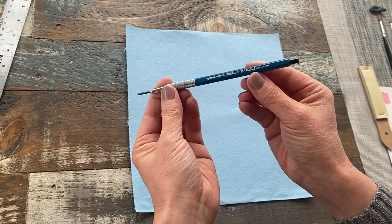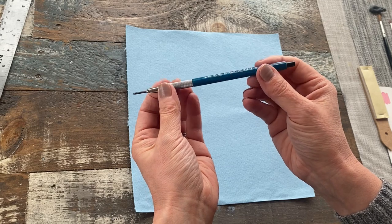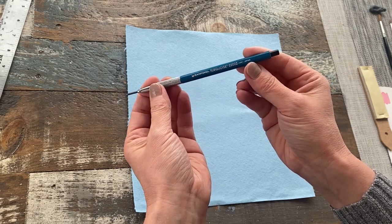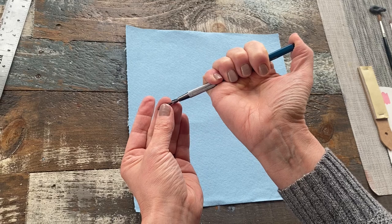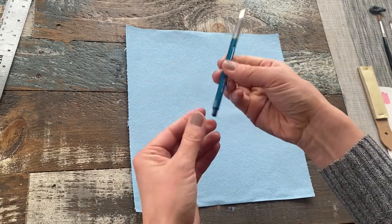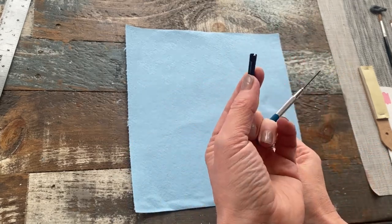There's an easy and somewhat hidden way of sharpening what used to be those old barrel turquoise pencils, but now they're produced by Sanford. So what you need to do is just depress the end of the grip of the pencil to elongate the lead, and hidden inside the cap is a little sharpener.